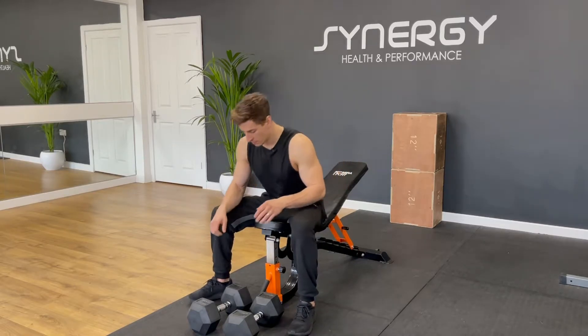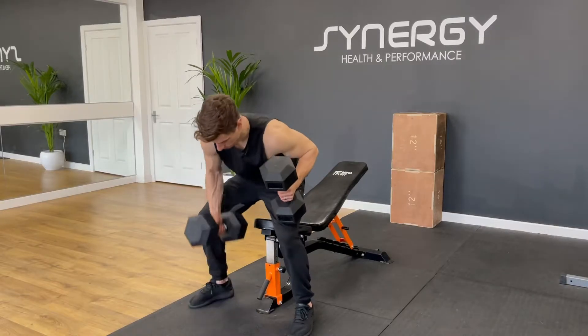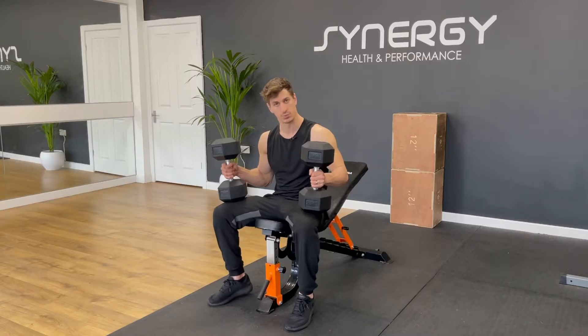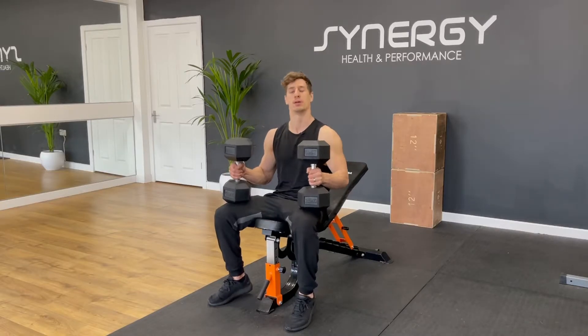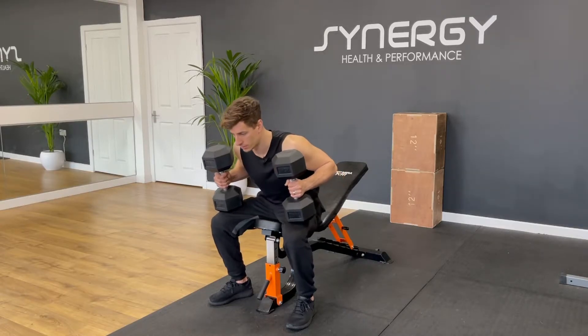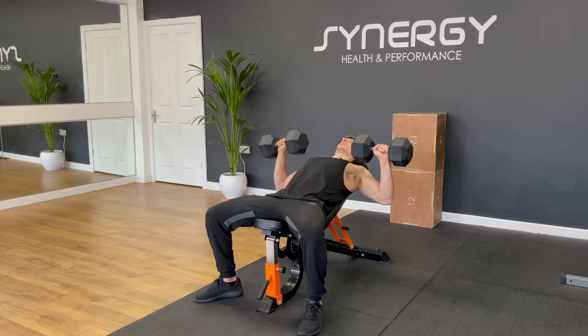For the setup, get the dumbbells onto your knees without hurting your lower back. I've got a little bit of spring in my calves which is going to help me get the dumbbells into place. As I go back, I'm going to bring my knees with me and then return my legs back to the floor once the dumbbells are in place — lean back with momentum and return the legs.